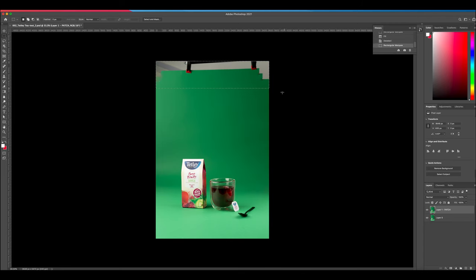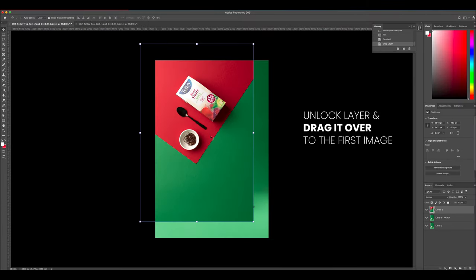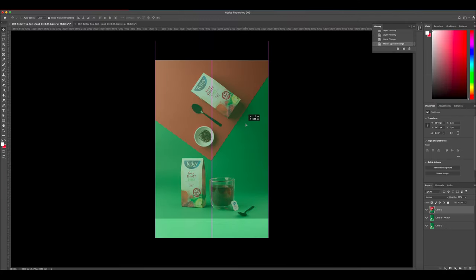Once you're happy with your image, it's now time to bring over the second image. Click the second image in Photoshop, click and drag it over to the first tab you had opened. I'm going to turn down the opacity so I can visually see where it will sit. I think it works nicely here. You're probably wondering — how do I blend it in? Well, let me show you.